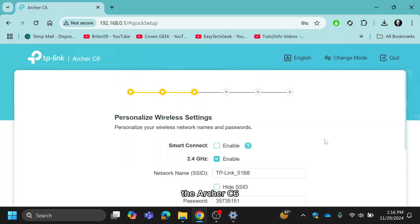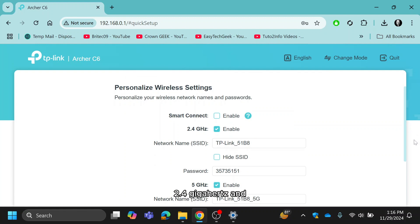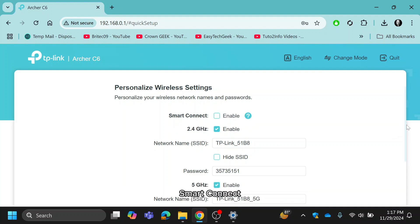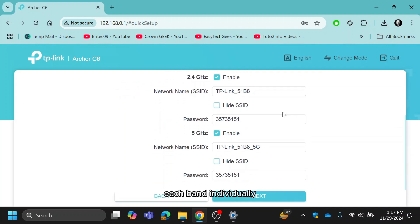The Archer C6 supports Smart Connect, which merges the 2.4GHz and 5GHz bands under one network name. If you prefer separate SSIDs, you can disable Smart Connect and set up each band individually.